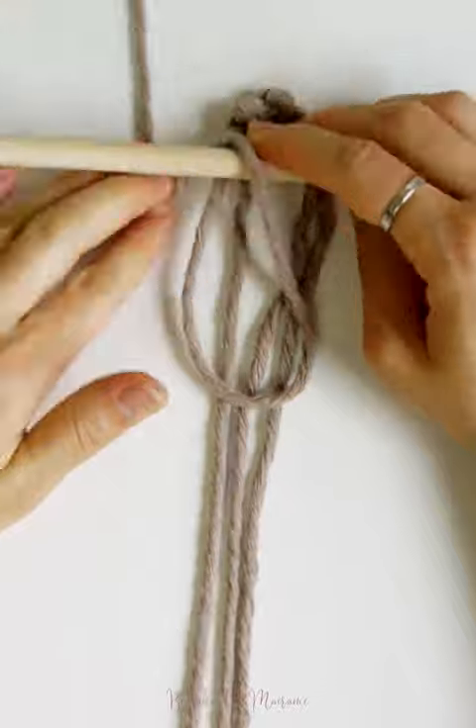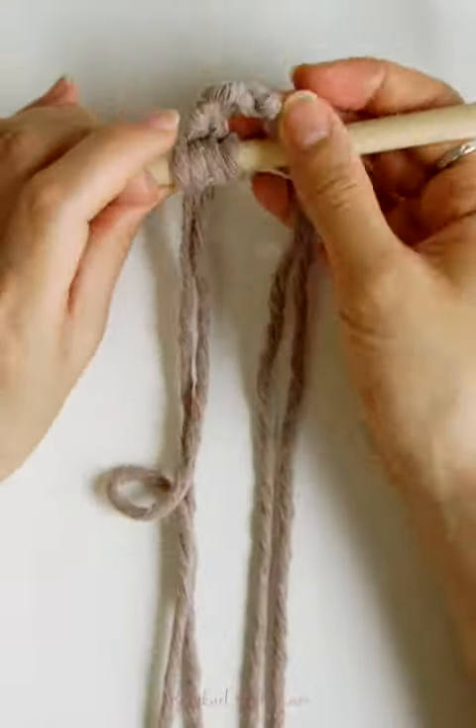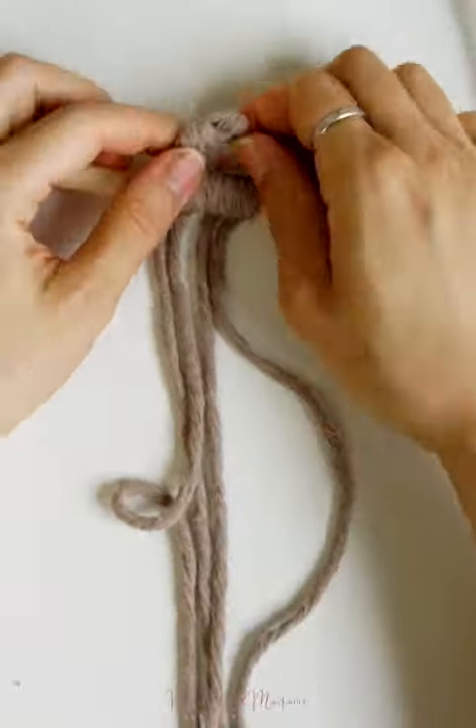Some of these knots do require some weaving of the cords back and forth, up and down to create the knot, so make sure you pay attention to the step-by-step tutorial to see how each of these mounting knots are made. If you guys incorporate any of these mounting knots into your own macrame wall hanging designs, make sure you tag me on Instagram at Bowtie Knot with your creations. And with that, let's get started!